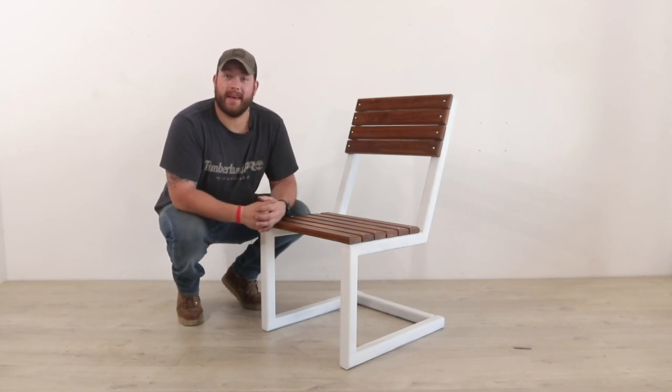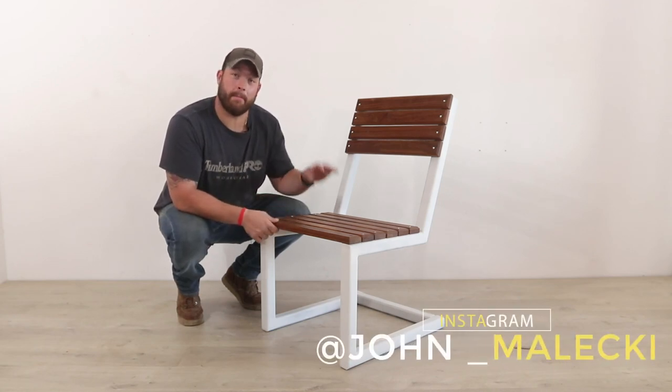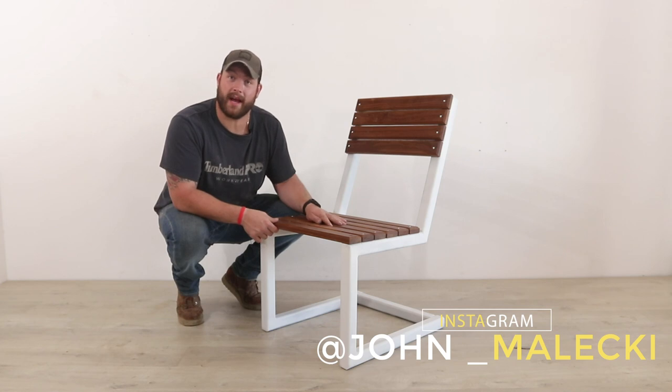Hey guys, what's going on? I'm John Malecki and in this video I'm going to show you how I made this modern steel and wood chair. Check it out.